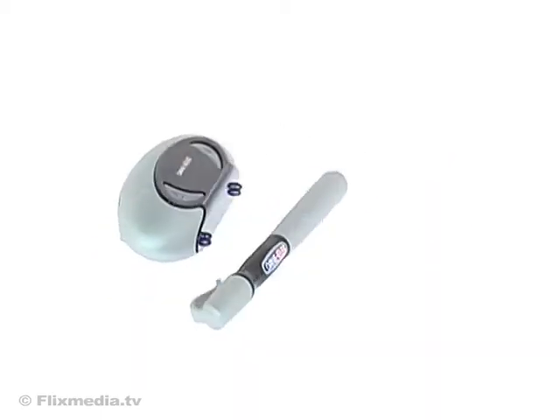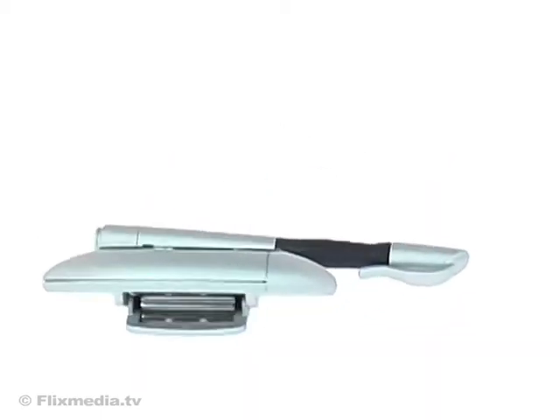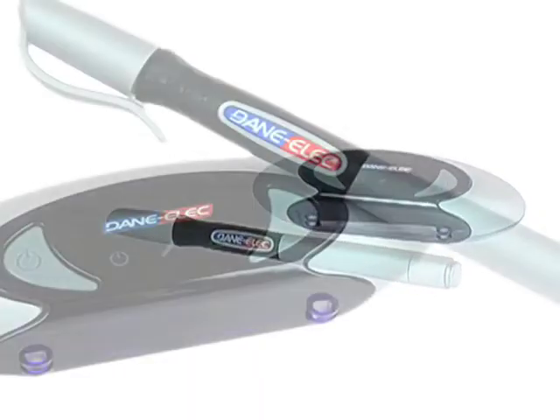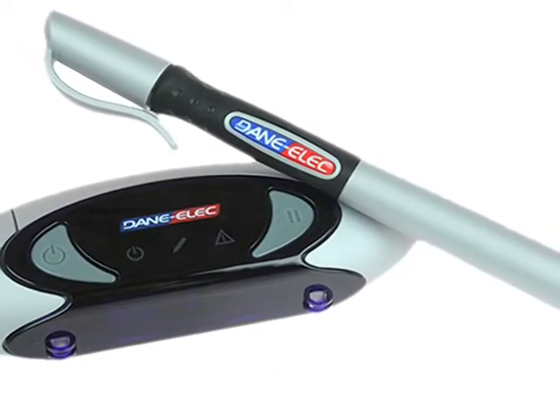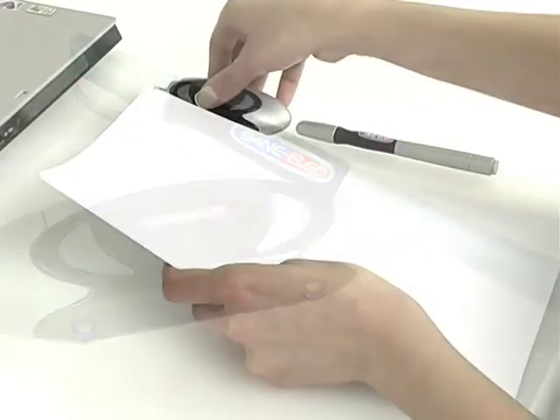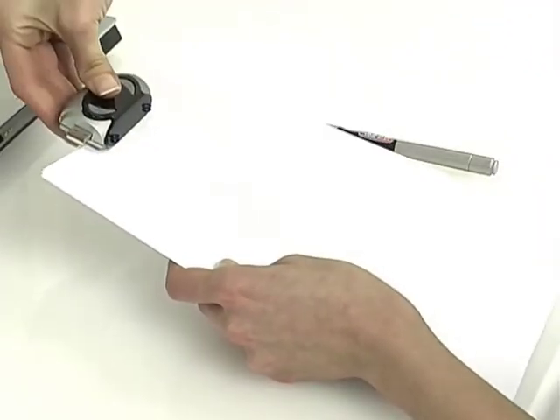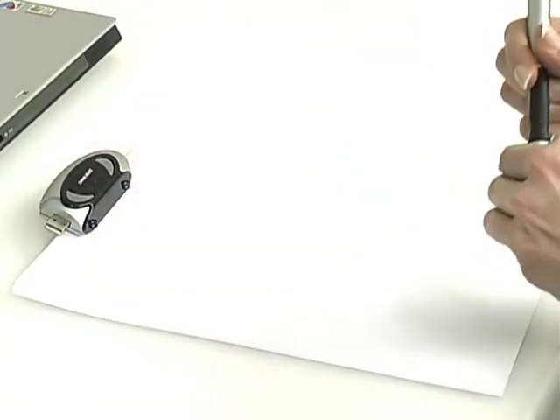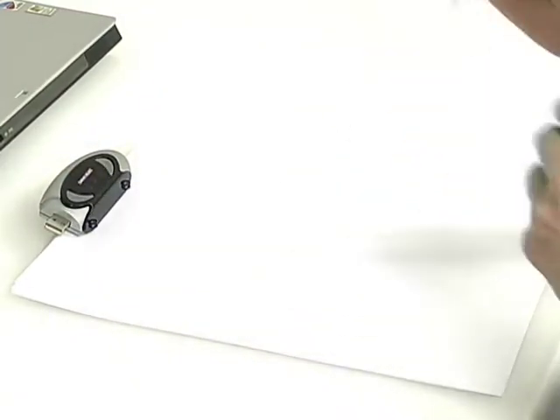Practical and intelligent, the Z-Pen from Danilek is a digital pen with flash memory, which offers entirely new functionalities. The set comprises a pen and a receiver. Simply place the receiver above your sheet or notebook and write or draw with the pen. The Z-Pen works on any kind of paper.